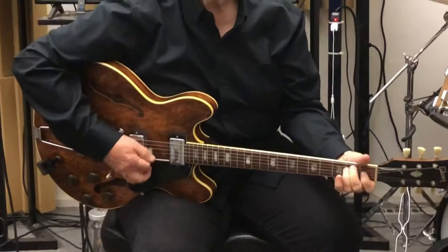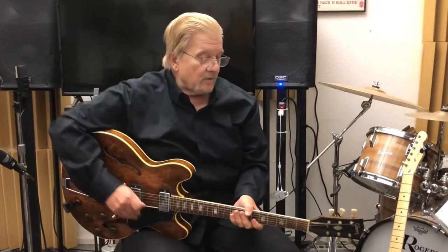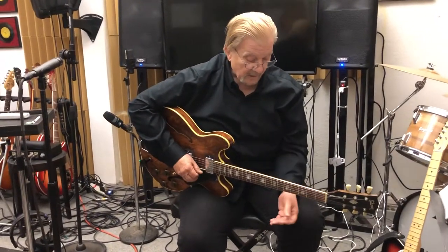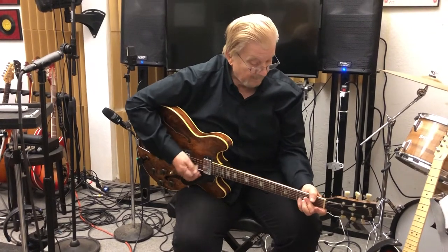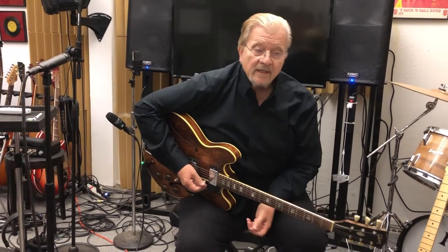This is what many collectors would call a New Orleans era guitar. Gibson started out in Kalamazoo, Michigan, and in 1948 were sold to Chicago Music Company. They just stayed there for many, many years, all the way until the 80s. But in 1969, a company called Norlin was formed and bought Gibson.